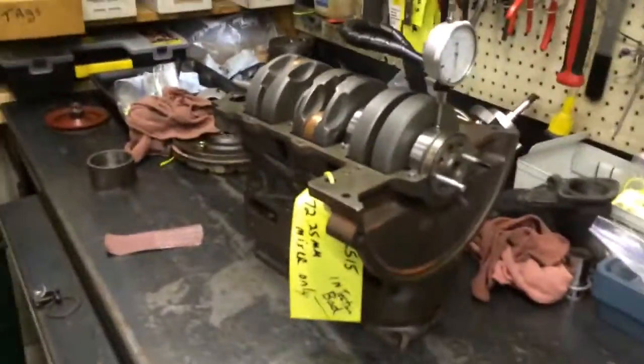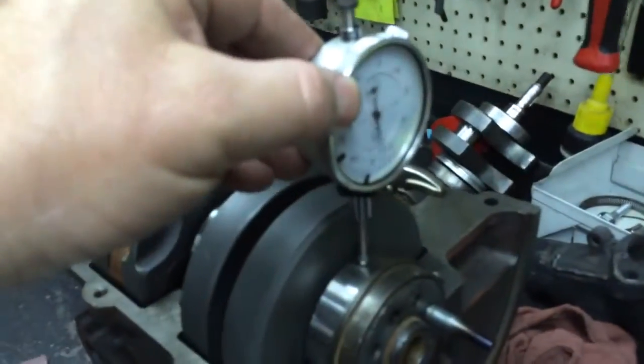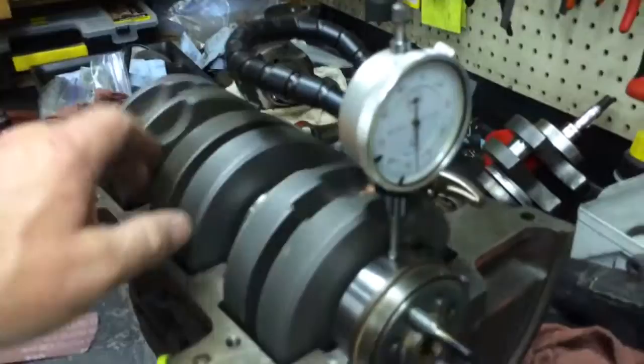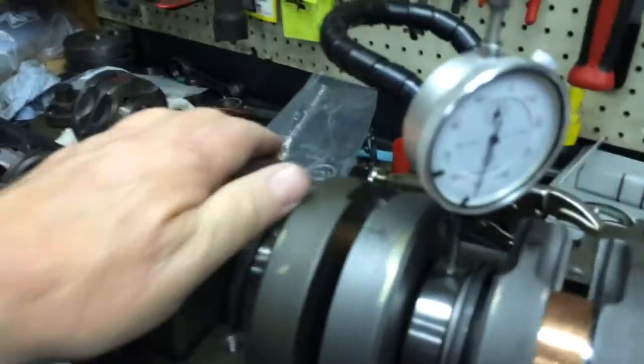I'm going to show you a crank runout today — just a nice quiet Sunday where I can shoot a video. I've rebuilt this crank, and what you're trying to do when you get them rebuilt is you want that gauge to be just rock steady when you dial indicate it.